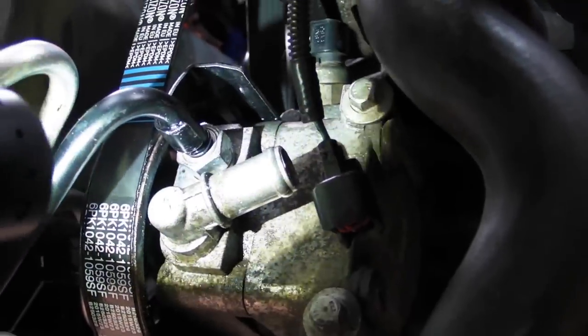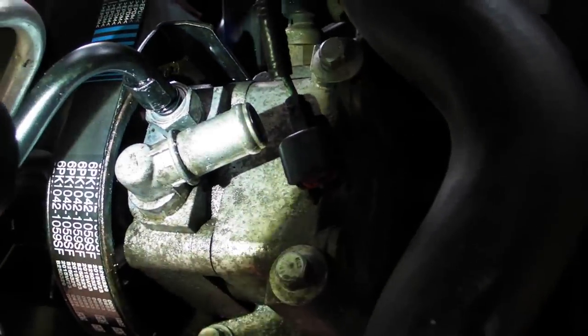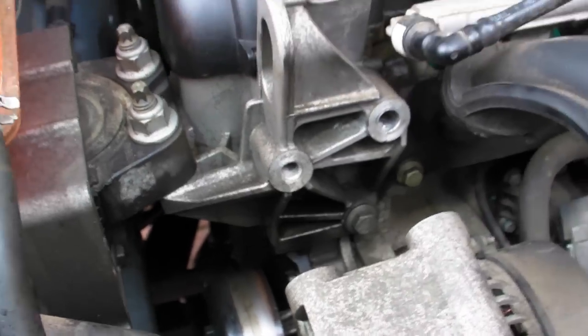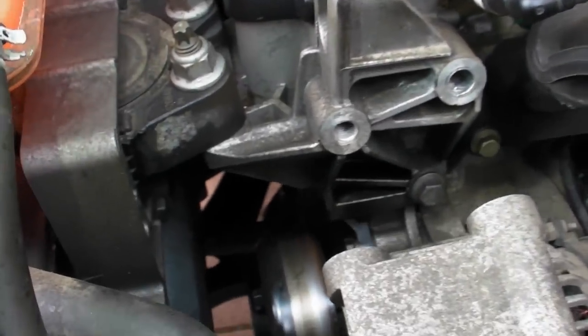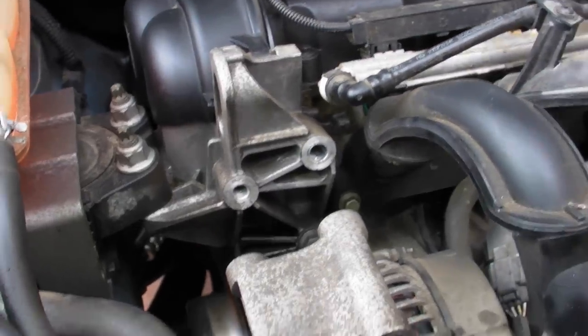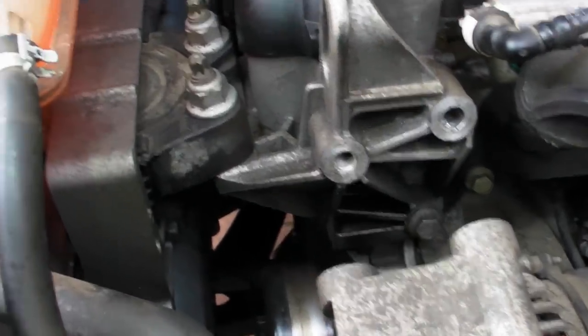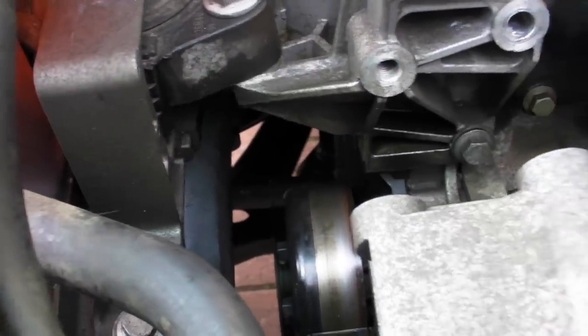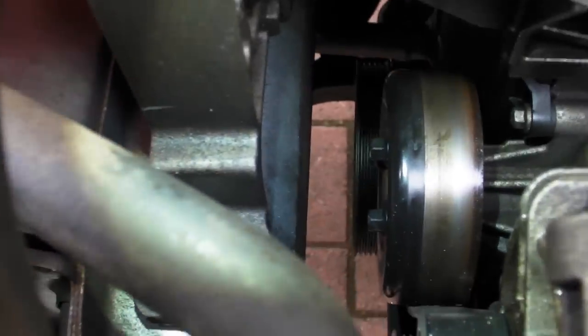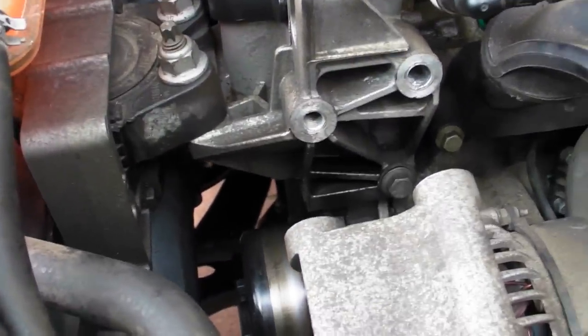I also changed the auxiliary drive belts and I'm going to show you how to get that on without using any special tools. What you do is slack off the alternator — take the two long top bolts out of the alternator and slack the 15mm swivel bolt at the base. Then route the belt round the crankshaft, the water pump, the power steering pump, and the alternator.